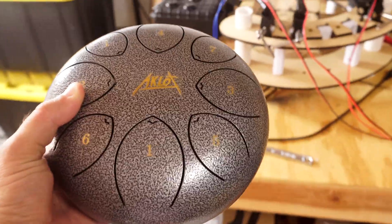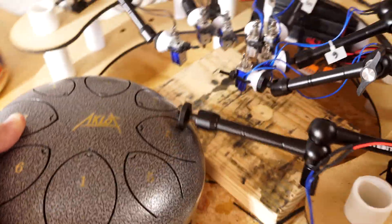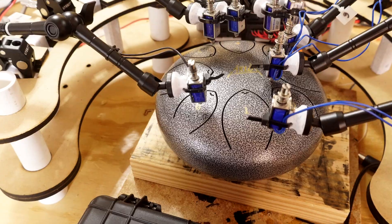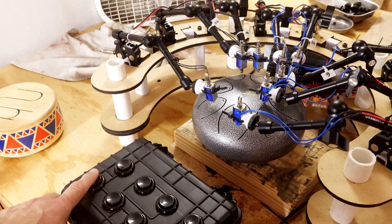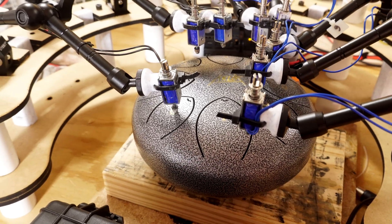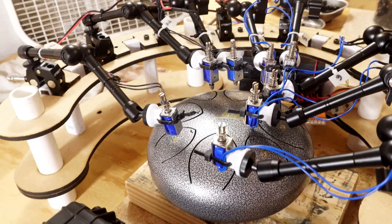This just came in the mail — this tong dart drum — so now I actually have something to play on this.